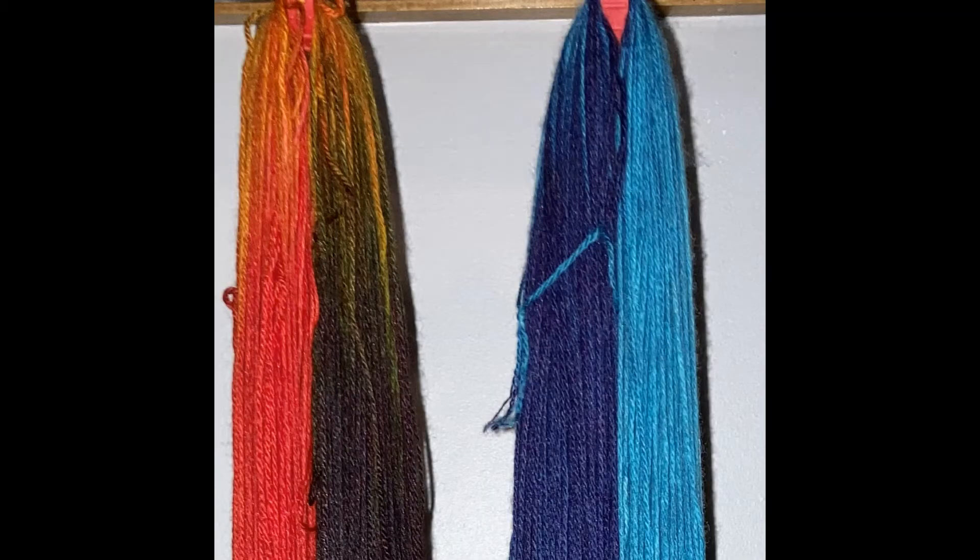Here are my two skeins of yarn drying in my office closet. What I usually do is, with my reusable zip ties, I'll just tie them around the hanging rod and allow them to dry in my closet with a fan on them.